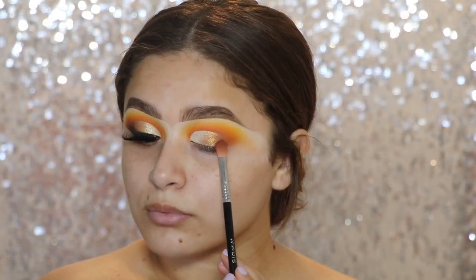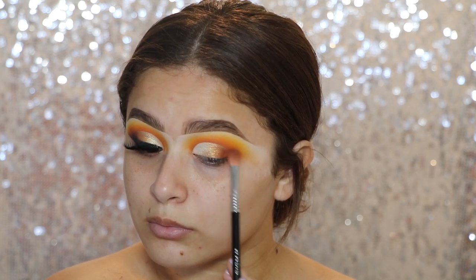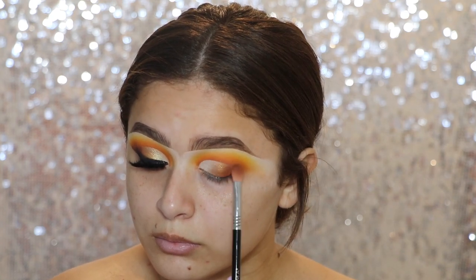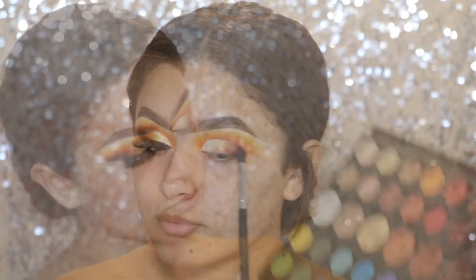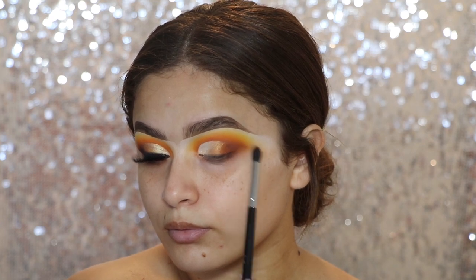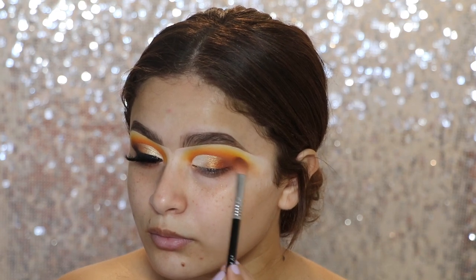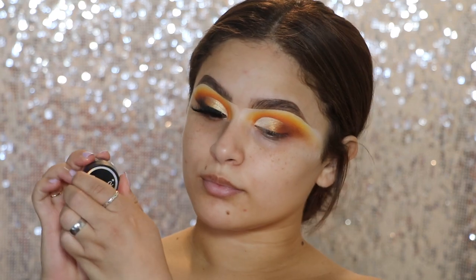Now I'm going to go in with the shade 10% Off again using that E25 brush, and apply a little bit of that on the outer corner. As I'm applying these next shades, I'm going to start to flick it out more like a winged liner. Then I'm going in with the shade No Beans and applying it right in the very, very outer corner, just slowly starting to flick it out, using the Sigma E45 brush. I'm just going back and forth with those shades to make sure everything is nice and blended.